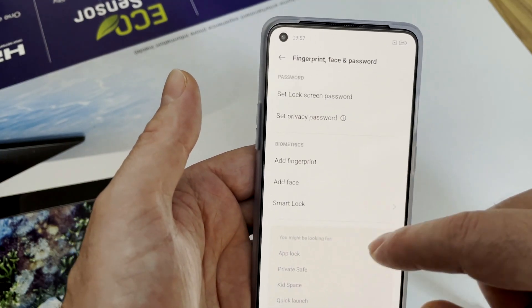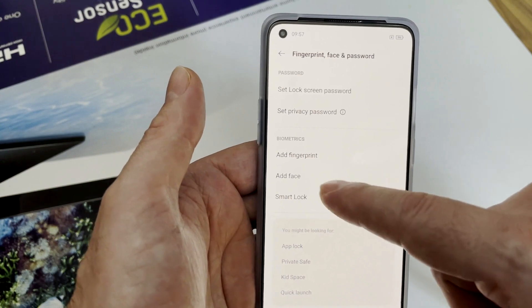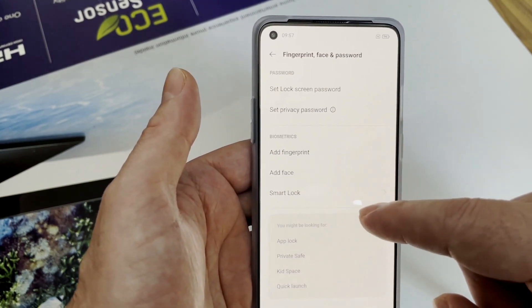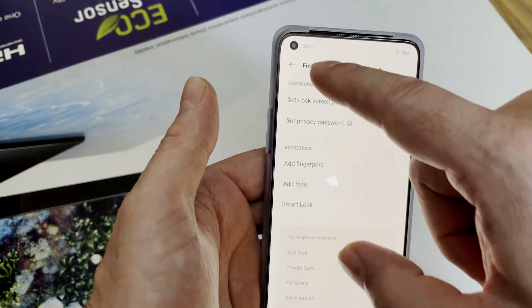There is fingerprint and face unlock. I think in the global version this face unlock is not available. We will see that after I flash the phone to the global firmware.